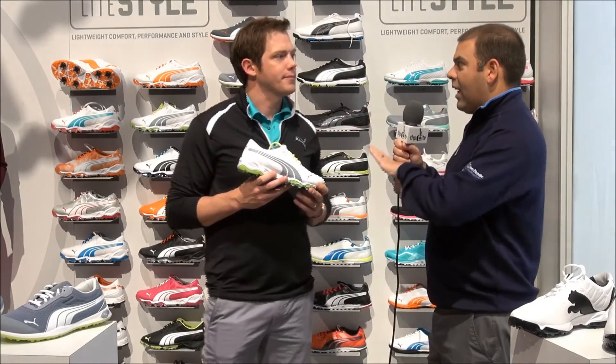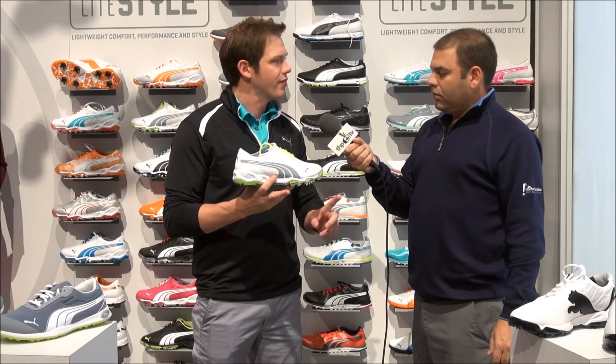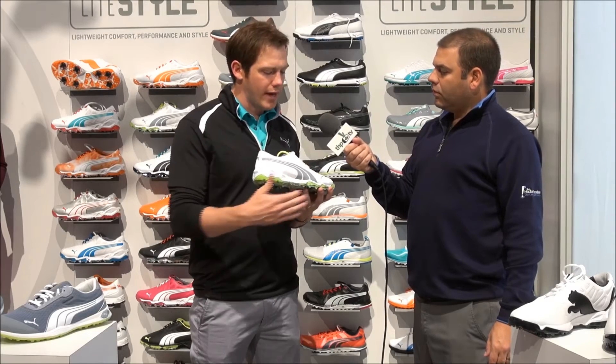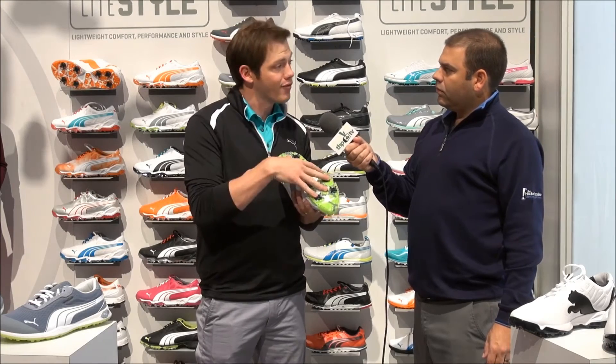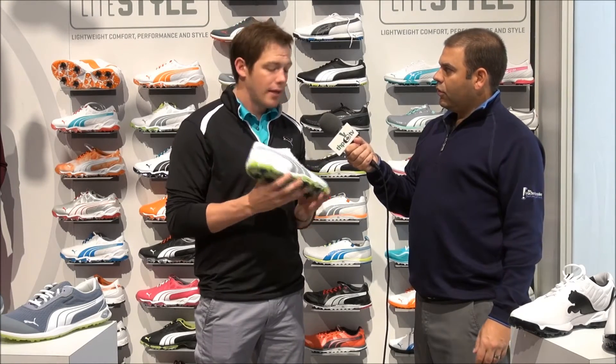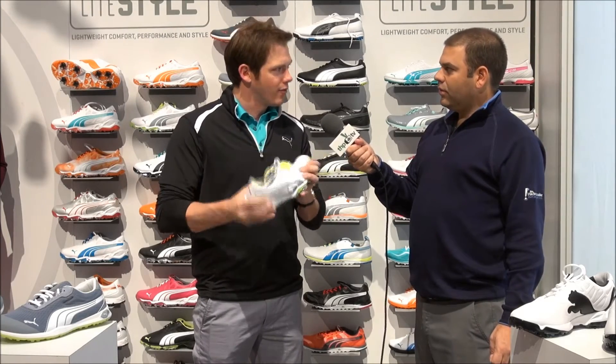It has the classic sport Puma look but it's very different from a lot of other shoes out there. We put a ton of technology in this — you see the light style platform right here. We said let's make our tour shoe as light as possible without losing stability or sacrificing comfort. It still has a big EVA midsole, super comfortable. The outsole is made out of a power frame material, TPU — really durable and stable, but also check out how flexible it is.